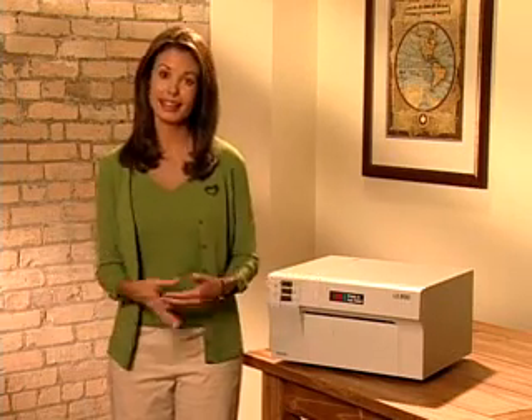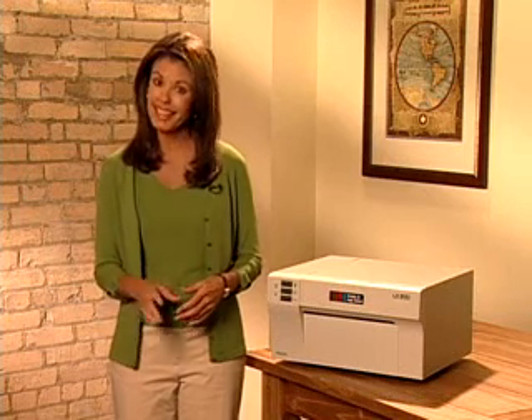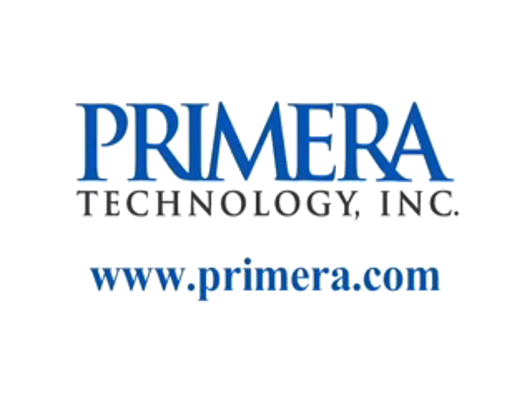It makes my entire product line look sharp and professional and saves me time and money. Get more information about the LX800 Color Label Printer at www.primera.com.